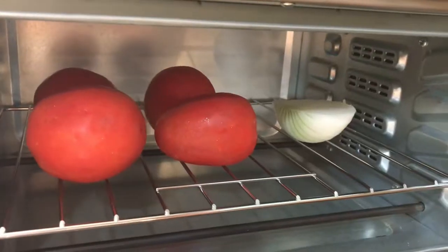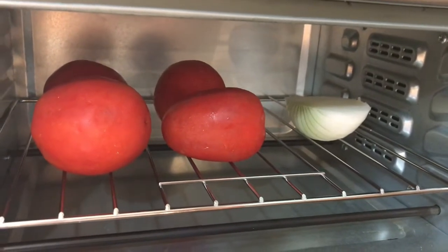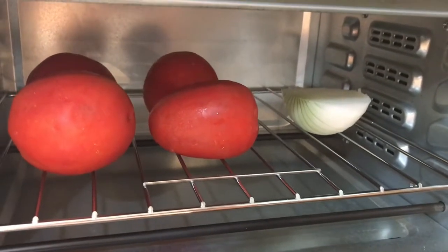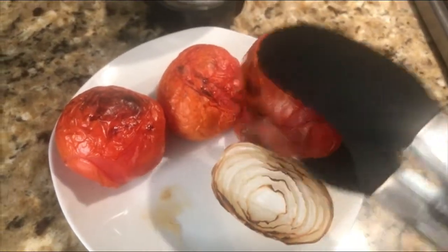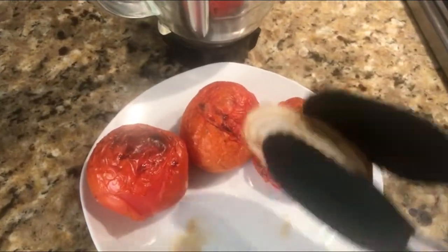Vamos a poner a asar nuestros tomates y nuestra cebolla. A mí me gusta asarlos en el hornito eléctrico porque queda mejor este asado, más parejo. Están asados así en el hornito. Vamos a echarlos a la licuadora y molemos.